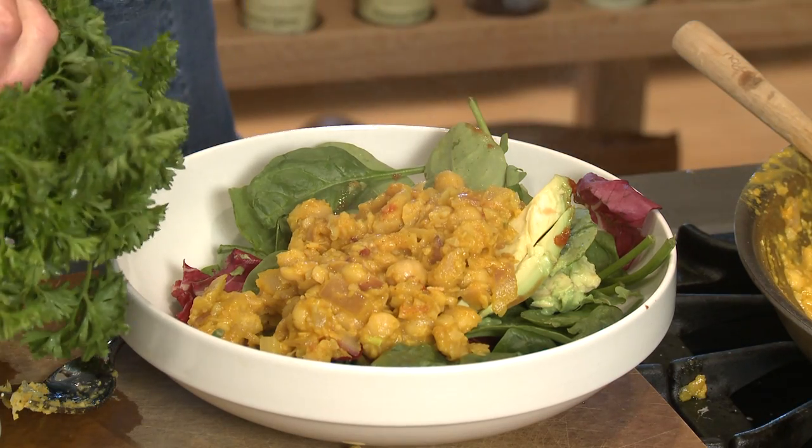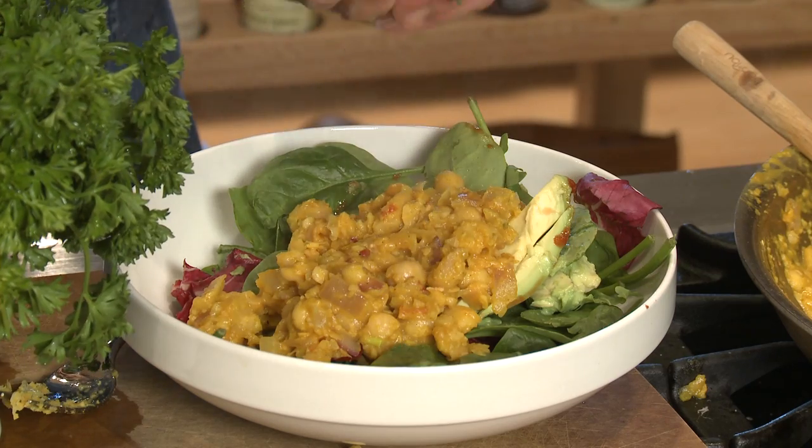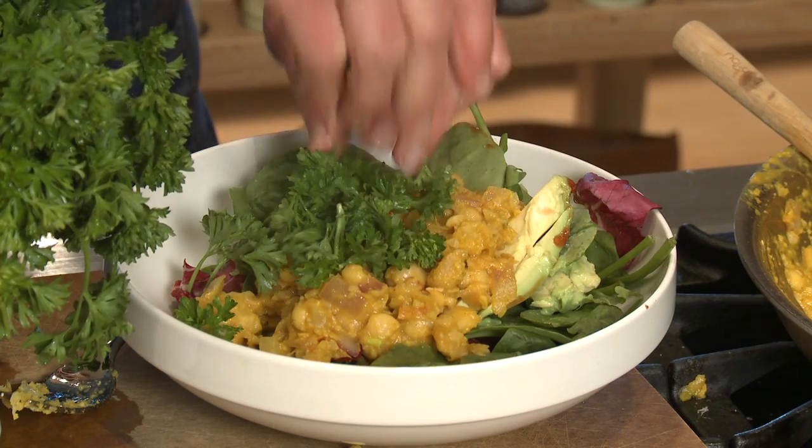Then I like to put either a little bit of cilantro or parsley over the top — just kind of break it up and put it over the top. And there's breakfast chickpea scramble. It's really not all that crazy at all. I'm Sue Doden, sharing Good Food for Good Life 365.